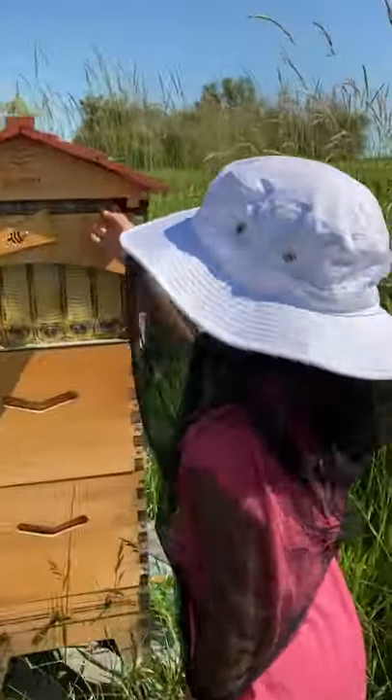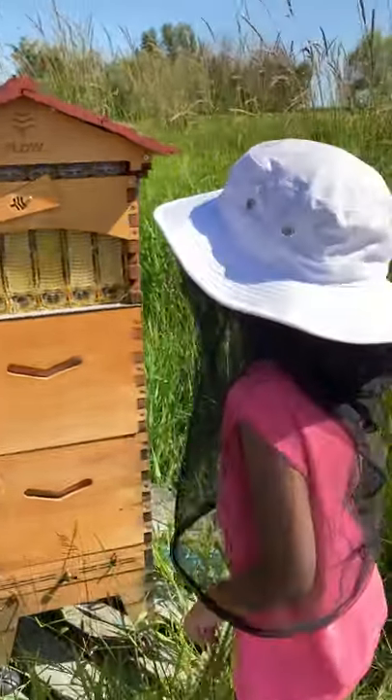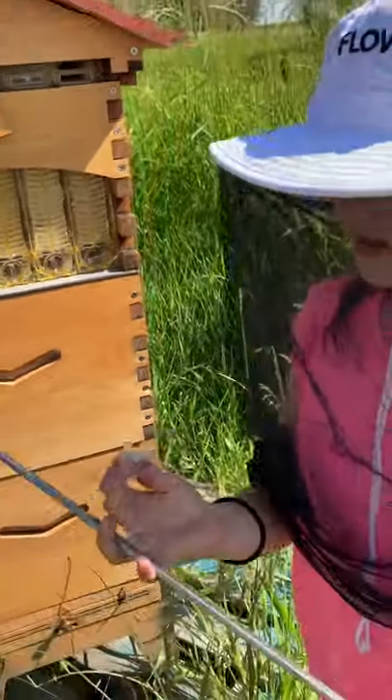That's how we know that the honey is ready to harvest. So when that observation window that we just looked at is covered in wax, then we know that all the cells are filled with honey.